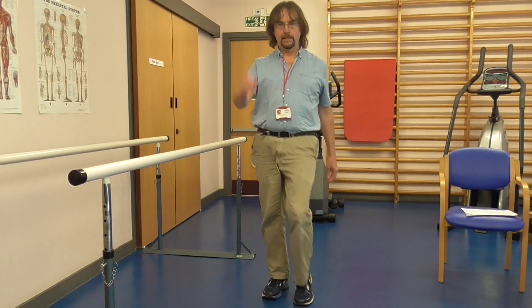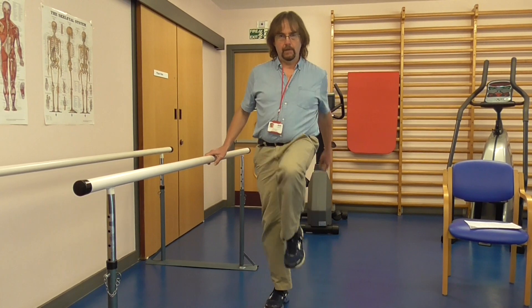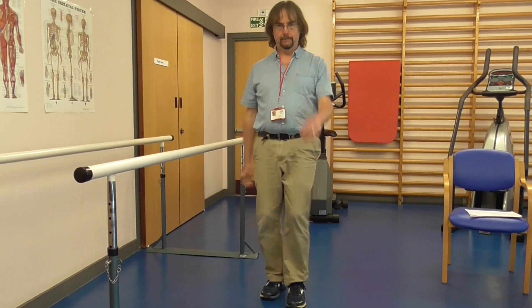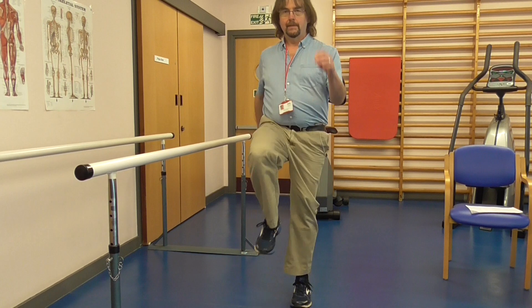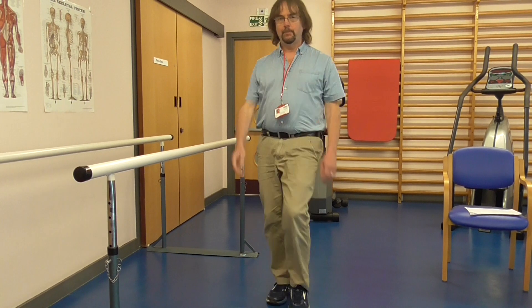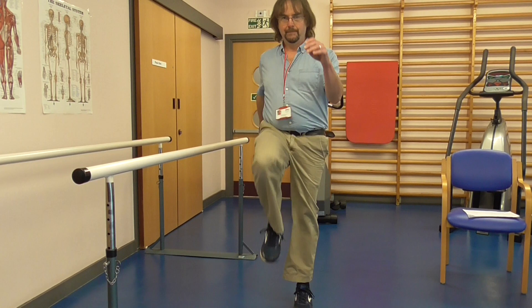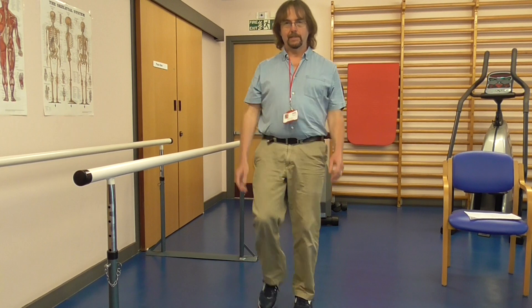If you want to hold on at any time you can just put your hand back, or if you feel more confident you can take your hand off. We might start to feel a bit warmer now, which is what we want, so we will be ready for the rest of our exercises.